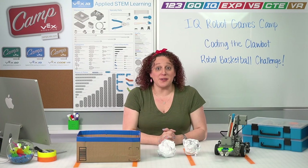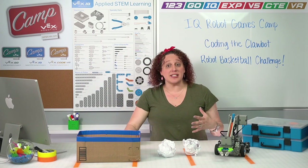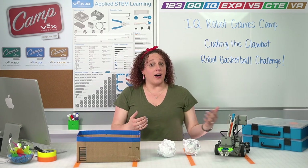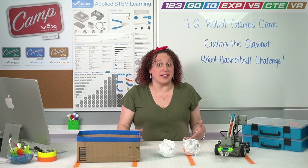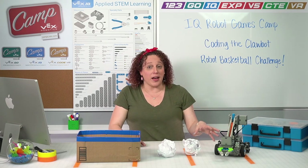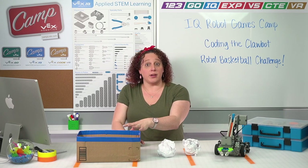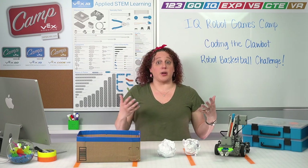Hello and welcome back! Now that you have coded your Clawbot to complete all of the basketball challenges and know how to code your robot to move around the court autonomously, we're ready to level up our coding a little bit so we can code our robot to shoot and score our basketballs into their hoop. Let's talk about what we're going to do in this robot basketball challenge.